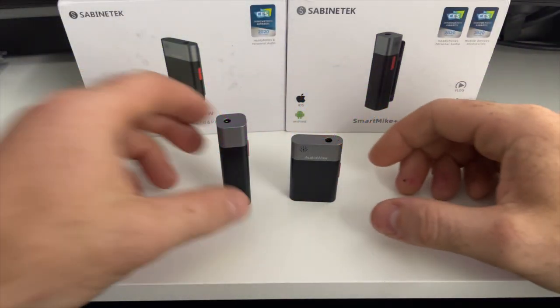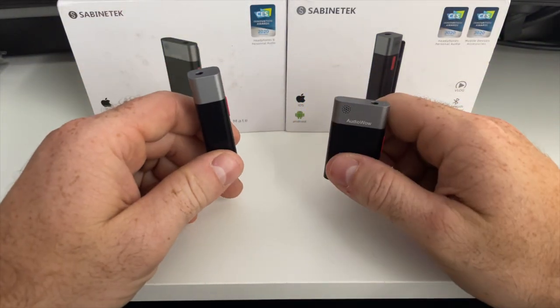The second option for using a second microphone is when you want to use your Smart Mic Plus or Audio Wow with a third-party app or device. Sabine Tech calls this TR mode, or transmitter and receiver mode. You physically connect one microphone to your mobile device or camera with the TRRS or TRS adapter. This connected mic then becomes a wireless receiver for the microphone that you're wearing. To set this up, you'll have to start by deciding which mic is the transmitter and which mic is the receiver — let's label receiver as mic A and the transmitter as mic B.